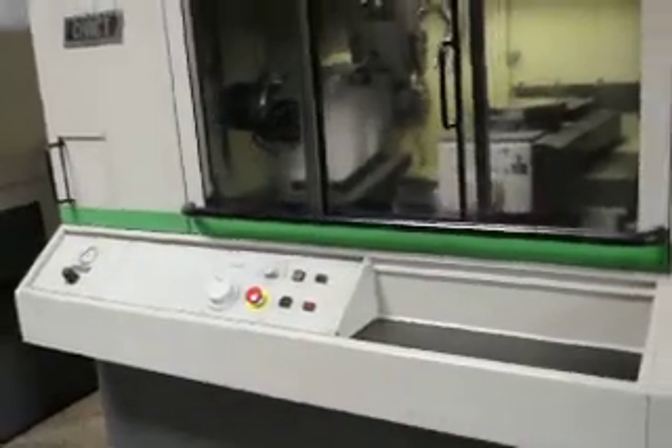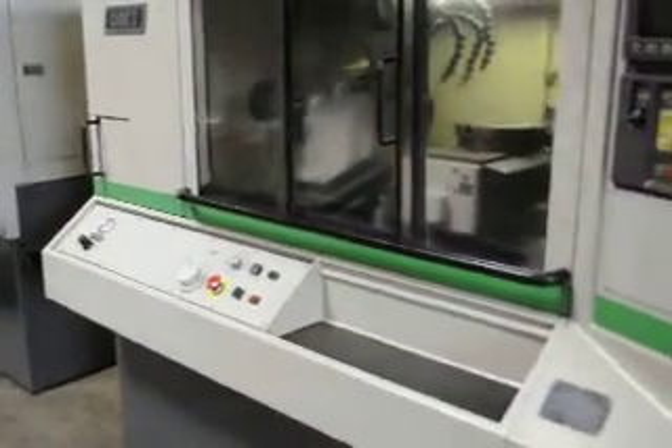We have the spindle stop knob and spindle lock knob that we are replacing.